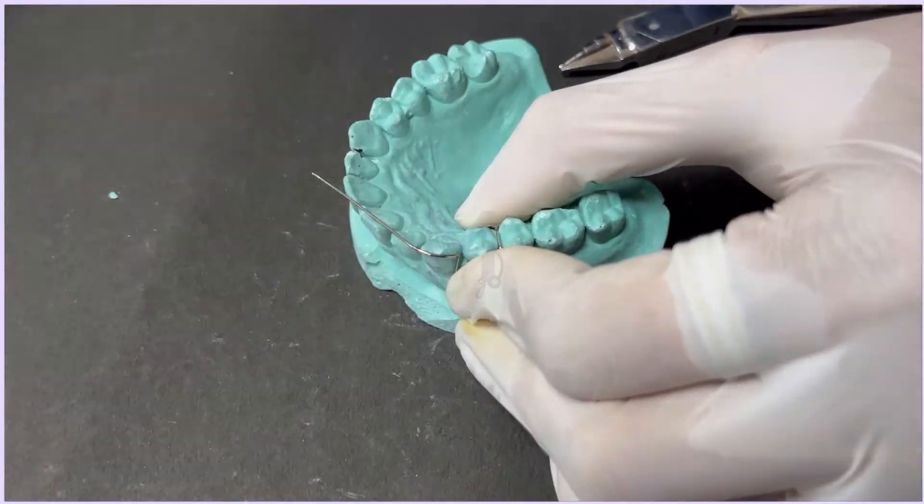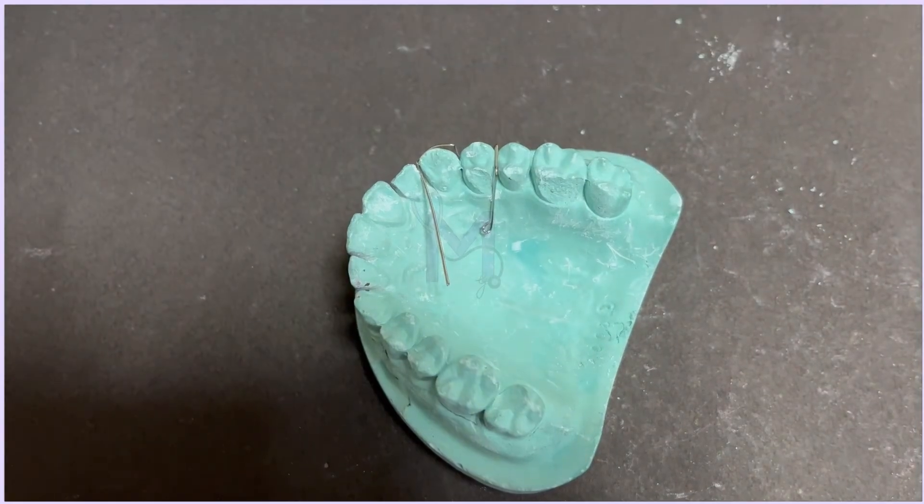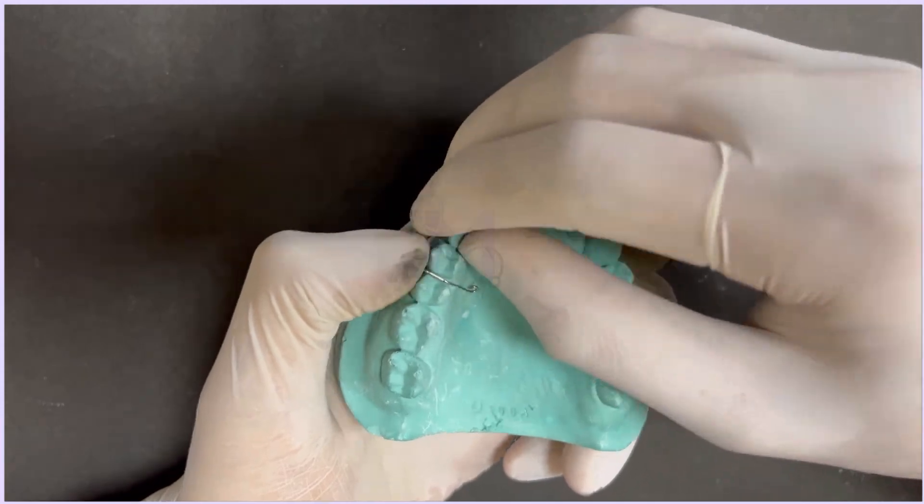Lastly, give the active arm one last bend at the tip to engage the canine and cut off any excess wire. And that's all. Thank you for watching.